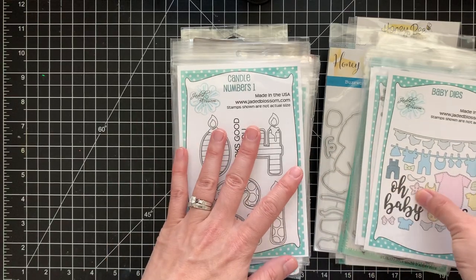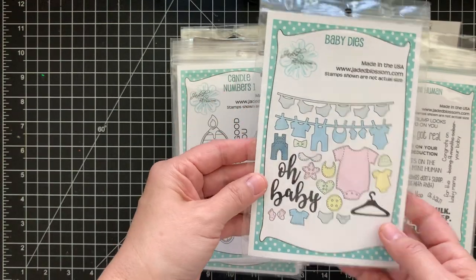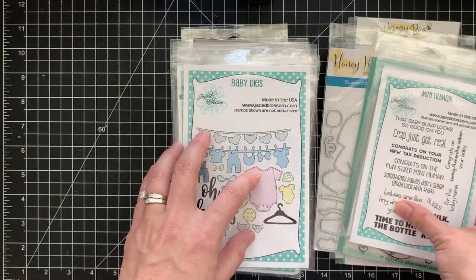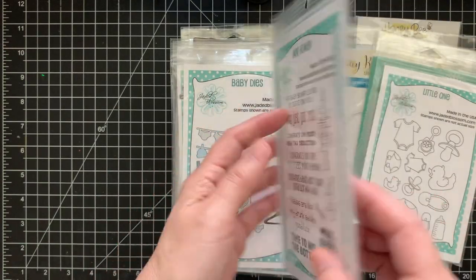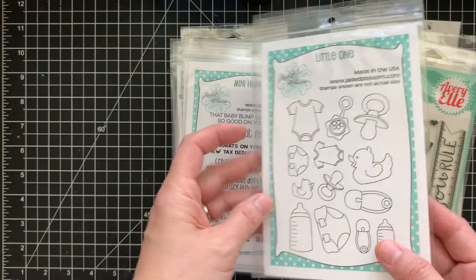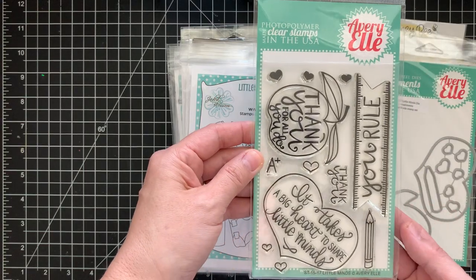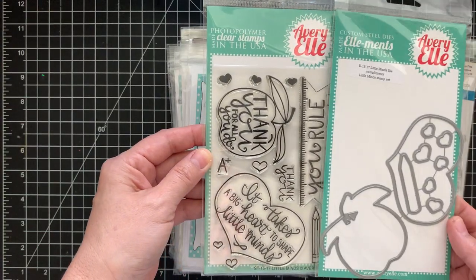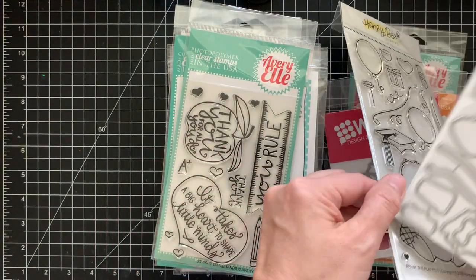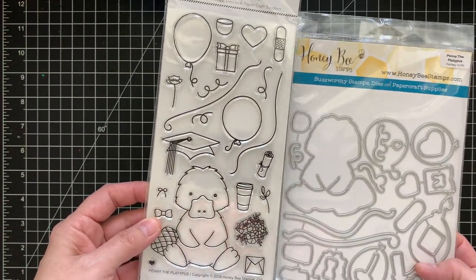I'm not really into coloring so I'm letting these go. There are some baby dies — super cute 'Old Baby' with all the matching pieces, 'Mini Human,' and 'Little One.' Then there's an Avery Elle 'Little Minds' school set that comes with matching dies for the heart and apple. And here's a Honeybee stamp set — it was sold out for a while and I kept waiting for it.